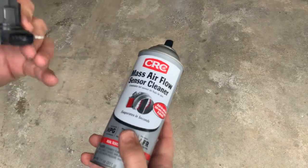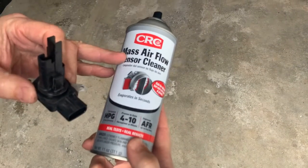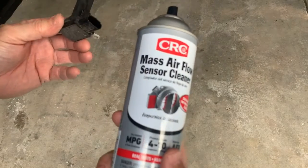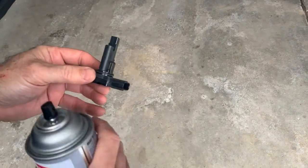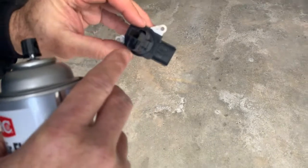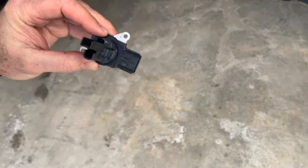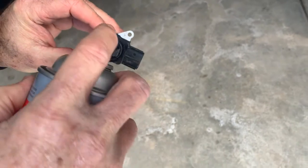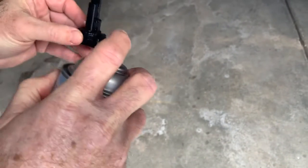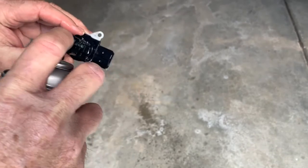For the mass airflow sensor, you don't want to use brake cleaner or anything else — it leaves a residue. This cleaner is made specifically for this and you can purchase it at pretty much any auto parts store. What you're cleaning are these wires right here — there are some here and some down in there. You can actually see these are pretty dirty. Just give it some bursts to get any dirt off, and it helps get a better reading of the airflow going into the motor.